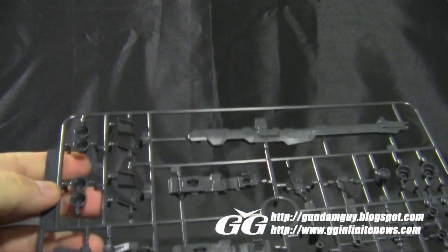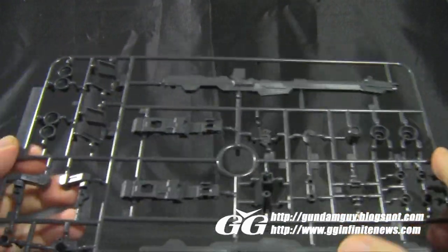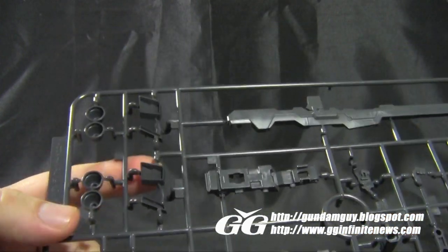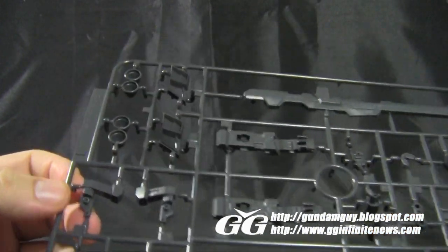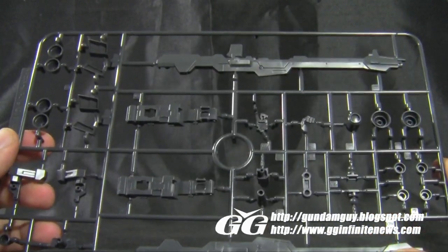More black plastic on the I-plate — another beam launcher, more trigger finger hands, more thrusters, and parts that are probably for the shield, plus more thrusters, vents, and accent pieces. The mega beam launcher on the I-plate is the same design as the one on the H-plate, so no variation there.